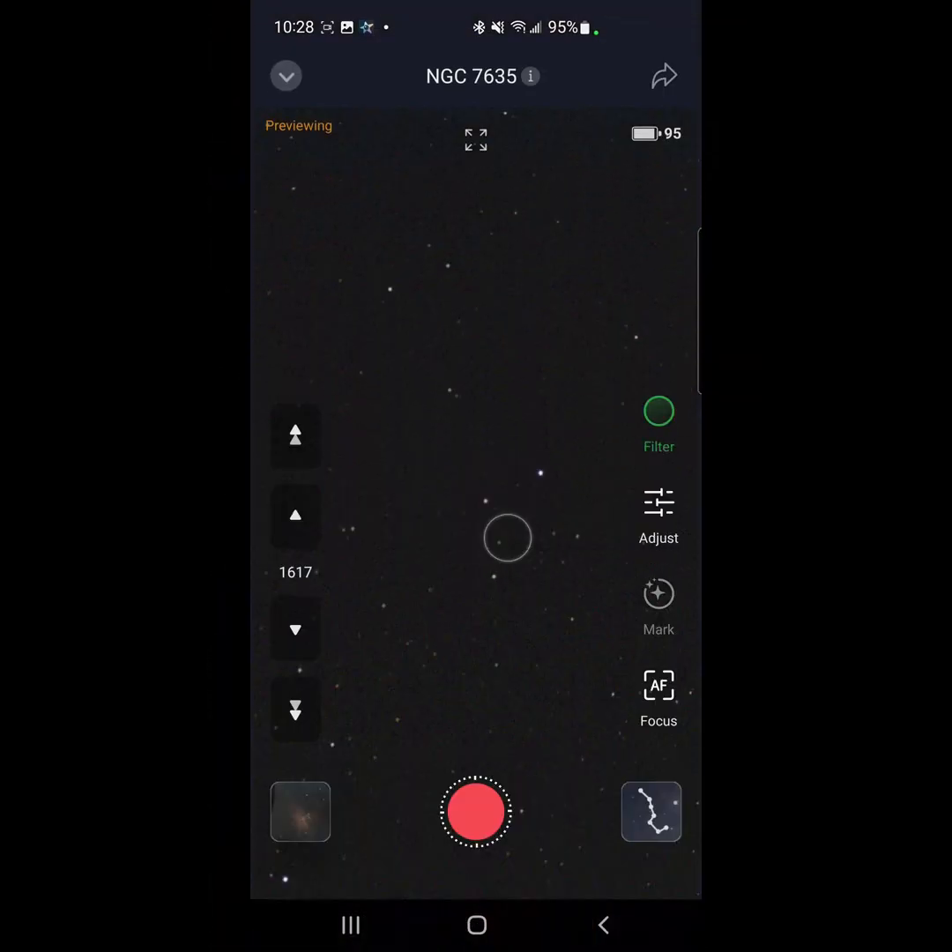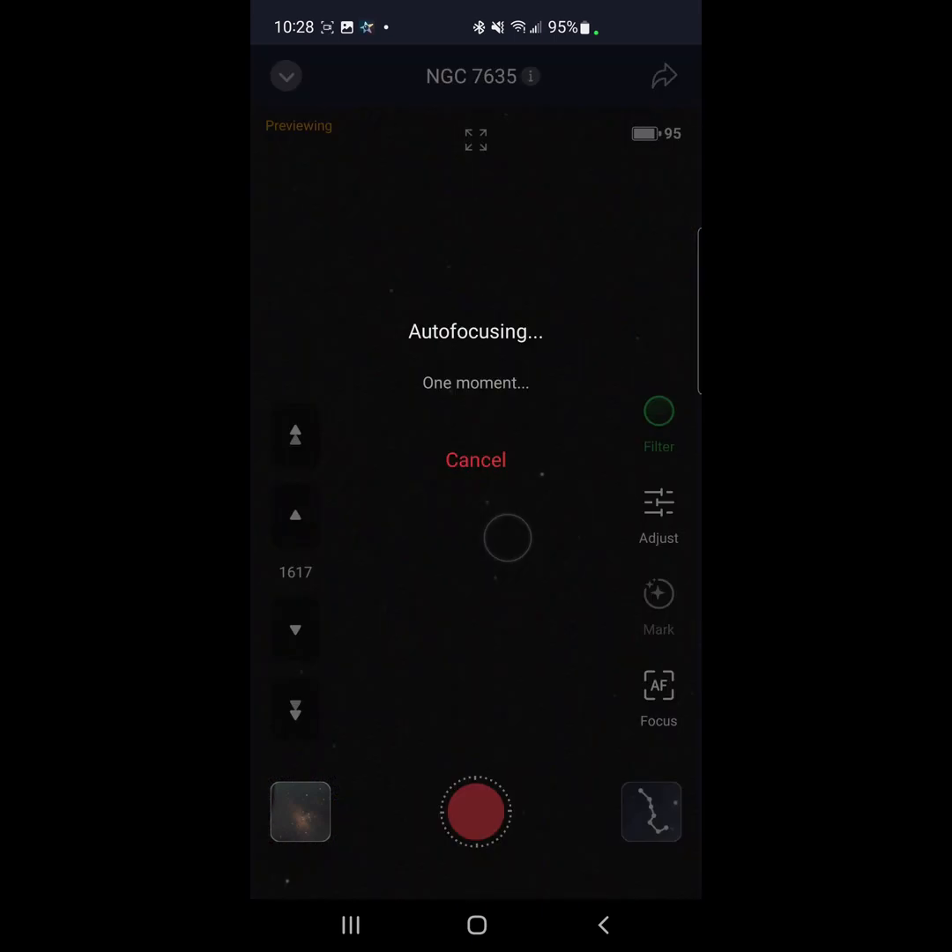While I'm doing that, I'm going to be checking out the Bubble Nebula. It says the object is centered, so let's go ahead and take some pictures. First, what I've learned to do is run an autofocus beforehand, so we're autofocusing now.